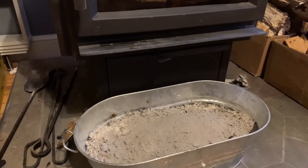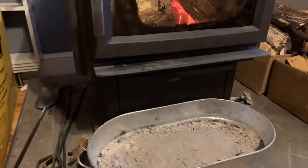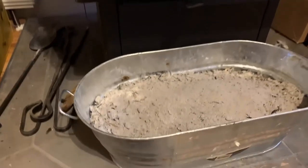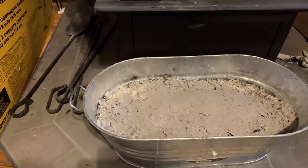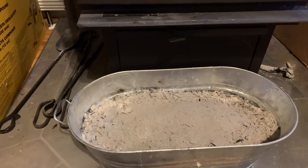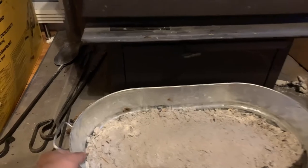Another positive thing: if you have some charcoal left and you clean up and put the bucket somewhere outside, you're losing that heat. In this case, I leave it right in front of the stove, and whatever heat comes from that burning charcoal still warms my place — that energy is not wasted outside.